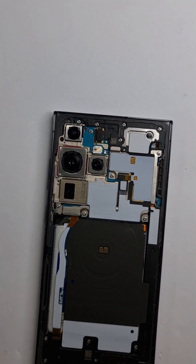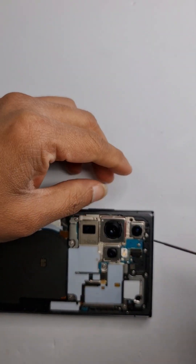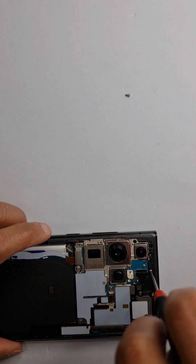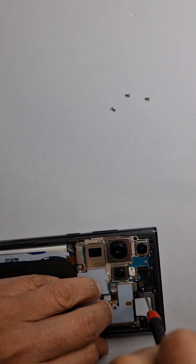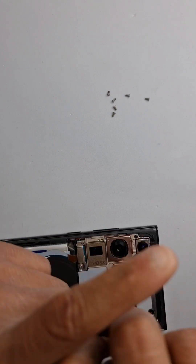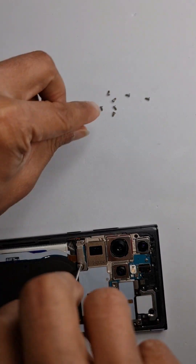There you go. We've got a few screws to take off — some on the top, some on the bottom. As I can see, I'm taking the phone apart for the first time. There's a black screw here and all the screws seem to be the same size, so you have no worry about mixing up screws when reassembling the phone.